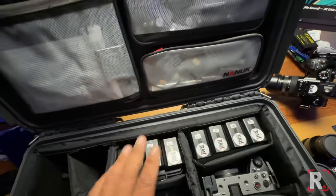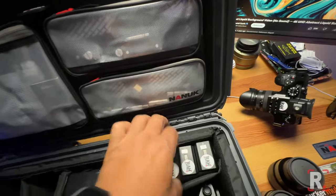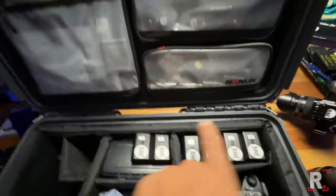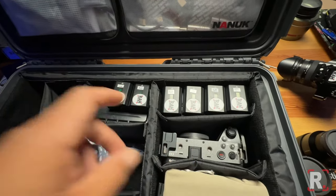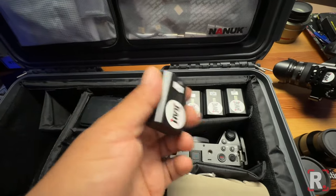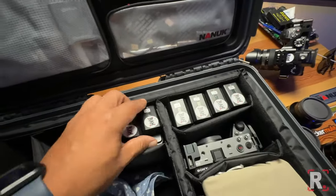I carry six Sony FX3 batteries and I have them numbered because I like starting at a number and going in sequence to continue the cycle correctly and in order, because these things have a life cycle of I don't know how many charges, so I try to keep all of them even.